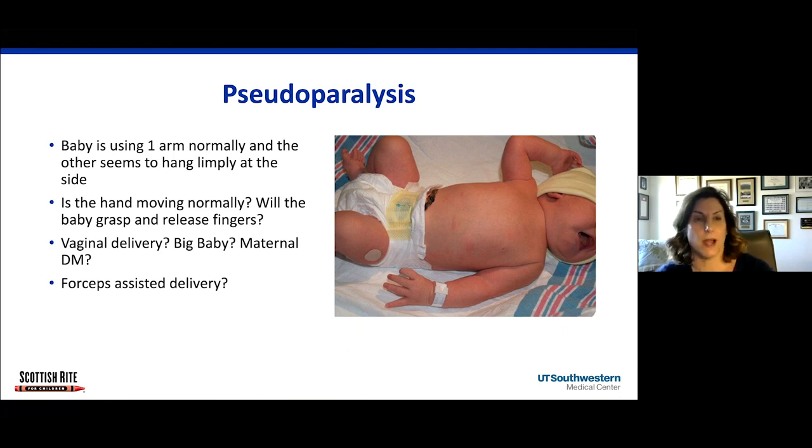One of the most common reasons I go to see babies in the NICU is for what I call pseudoparalysis, meaning the baby is using one arm normally and the other one just kind of is hanging limply at the side. You can see here on my screen — this arm is moving, and this arm is just kind of hanging limply at the side.